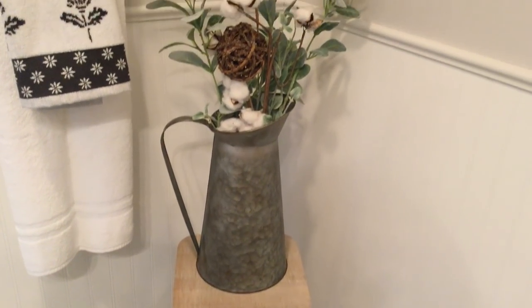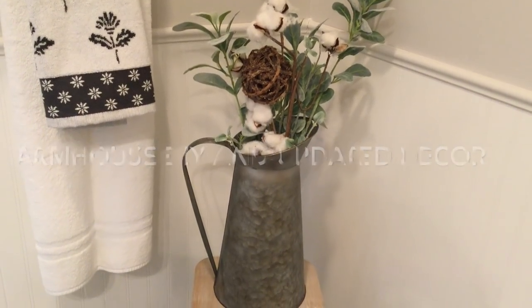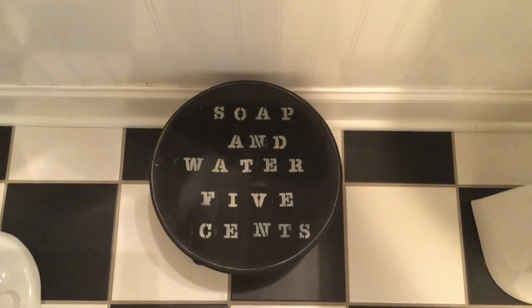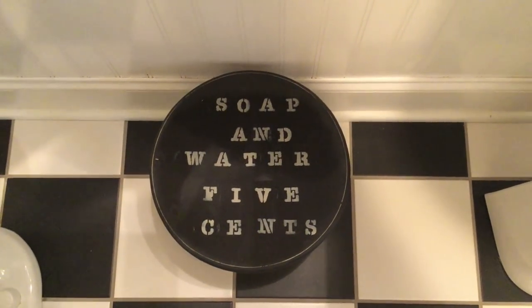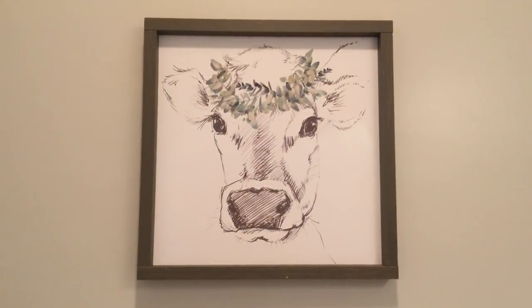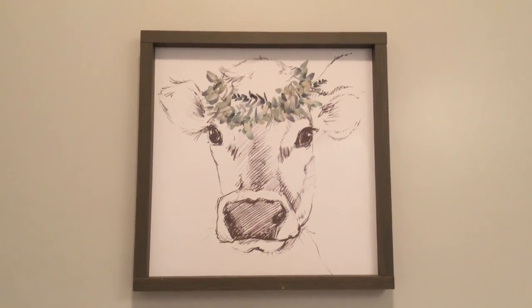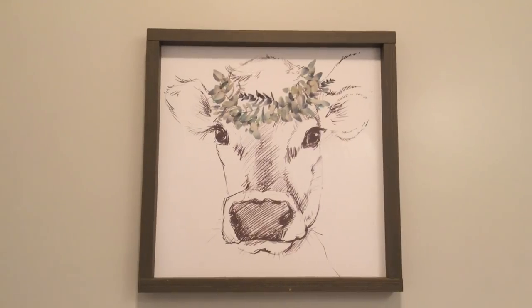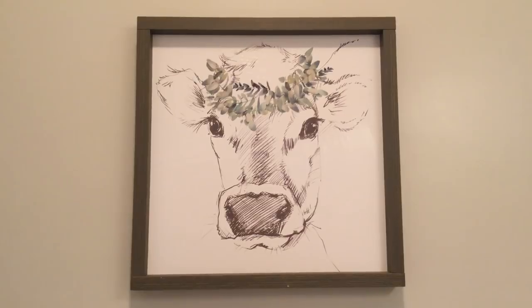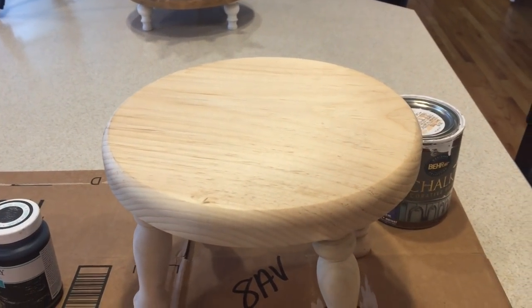Good morning everyone, welcome back to Decorate with Dana. I know I just posted the 'Decorate My Bathroom With Me' farmhouse style video, but I did add a little bit more so I figured I should update you guys on what I added. I also made this little DIY stool, so I just wanted to share how I did that and give you a quick updated look of the bathroom. This will be a really quick video.